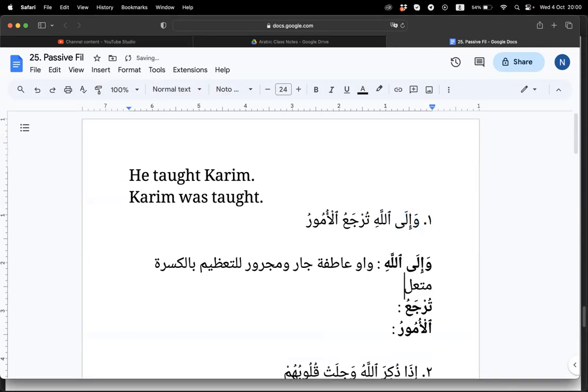Clear. So if this is a jumlah fi'liyah, this jarr majroor is mutalik to the fi'il turja'o. And we can use the term muqaddam because usually in a jumlah fi'liyah we have fi'il, fa'il, maf'ul, and then mutalik. Muqaddam means brought forward. So that's why we use the term muqaddam — like our terbuku muqaddam when we were younger, referring to Juz' Amma.